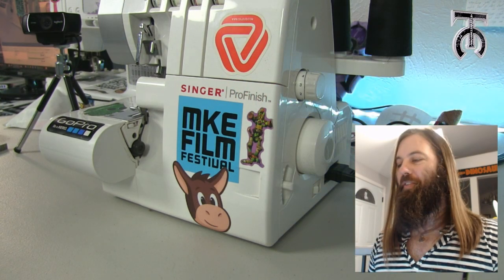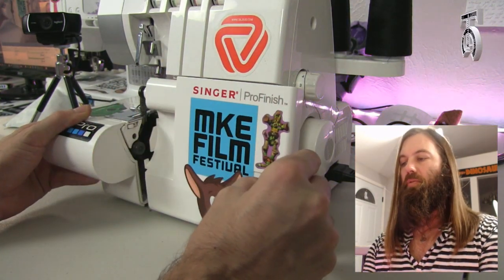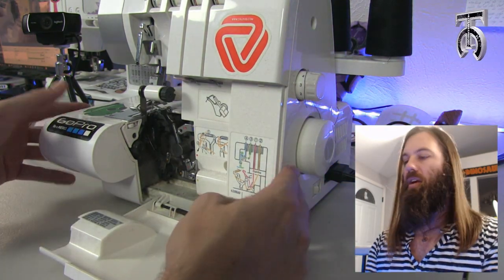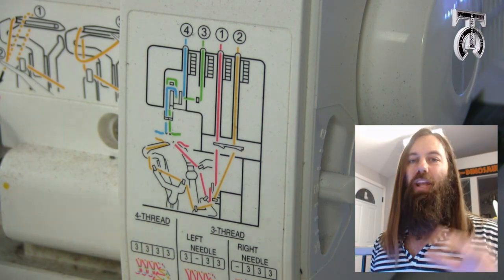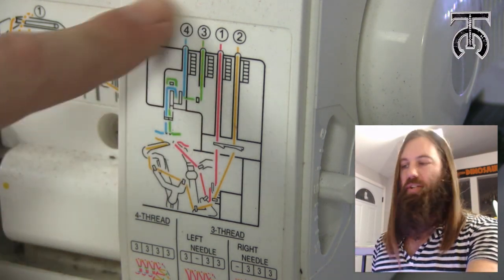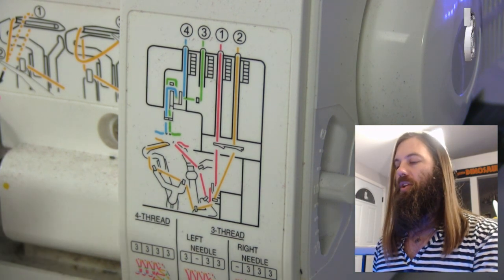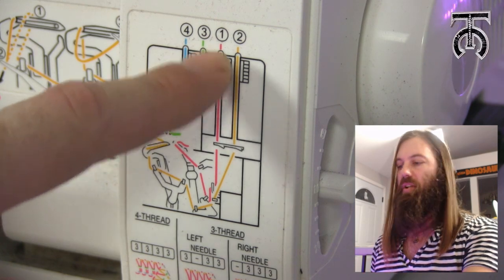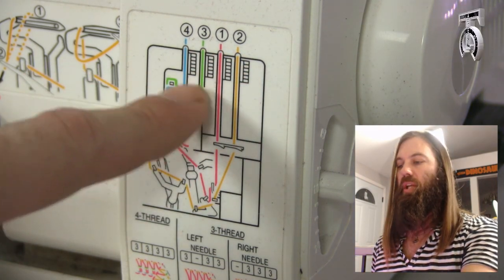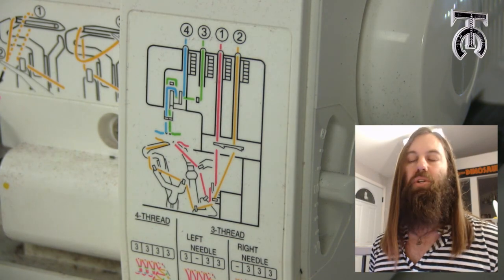On the front of your serger you can slide this big panel to the right and then it is going to fold down. When you get there you are going to want to look at the threading diagram, which is just a sticker right on the inside of your machine. We need to follow the order — it wants us to do the red thread first, then yellow, then green, then blue. That corresponds with the cones just like we showed you.